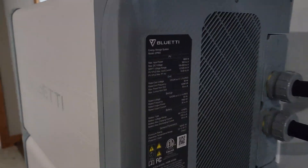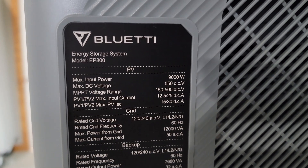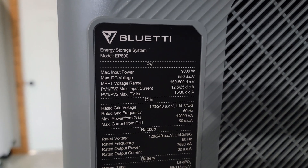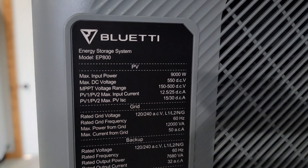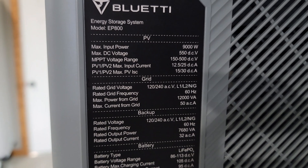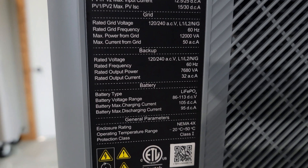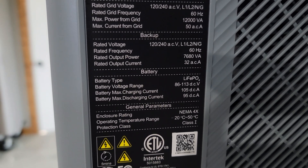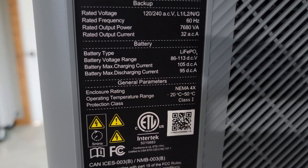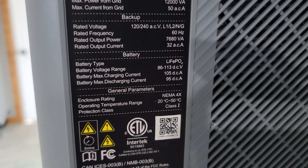Looking at the inverter, it has a max solar input of 9,000 watts. The MPPT voltage range is 150 to 500 volts, with PV1 and PV2 inputs with different amp ratings. This is a 60 Hz system. It is NEMA 4X rated with an operating temperature range of negative 20°C up to 50°C.